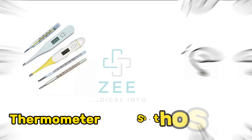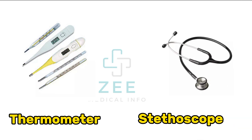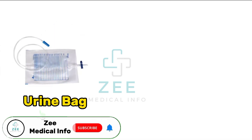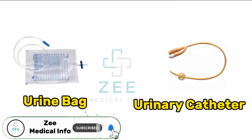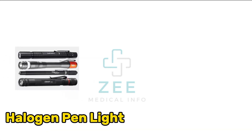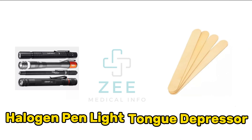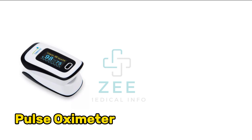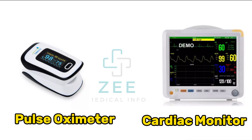Thermometer, stethoscope, urinary catheter, halogen pen light, tongue depressor, pulse oximeter, cardiac monitor.